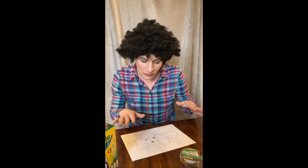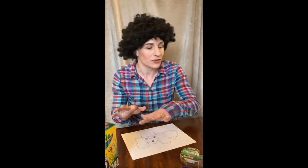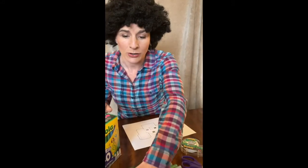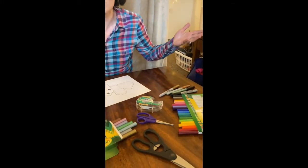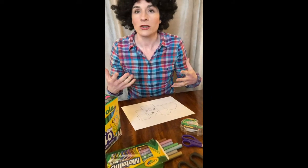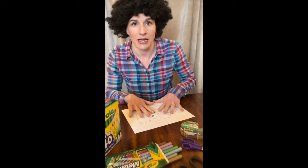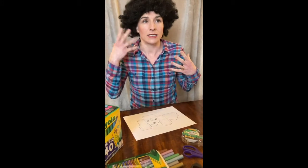This is a very individual project — you don't have to do any specific colors. You can see I have a lot of different colors here. I have metallic markers, colored pencils, super tips. You could even use crayons or paints if you want to. But this is really about what do you want to bring to this — what do you want to have in this little happy house? These can be your colors.